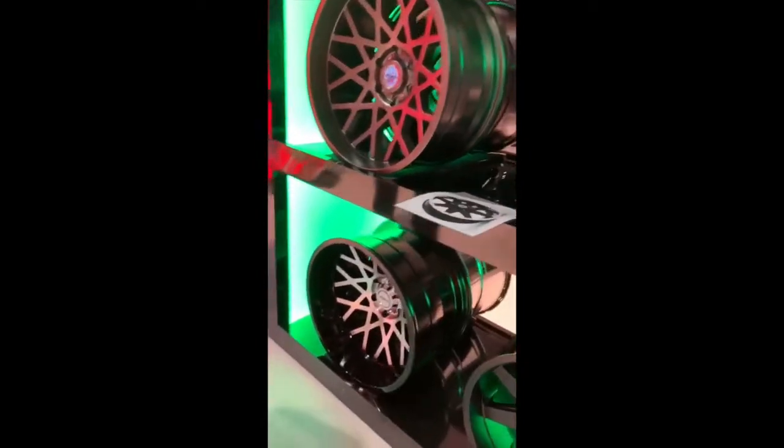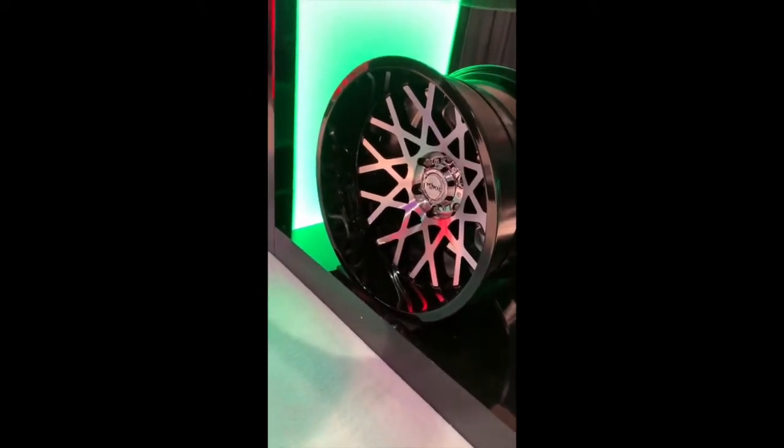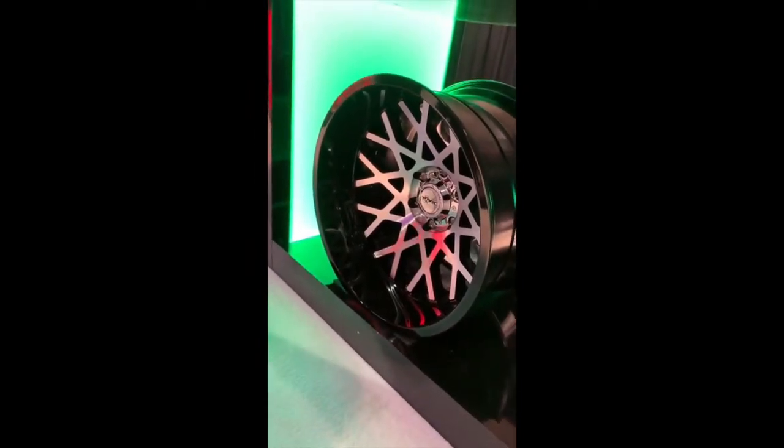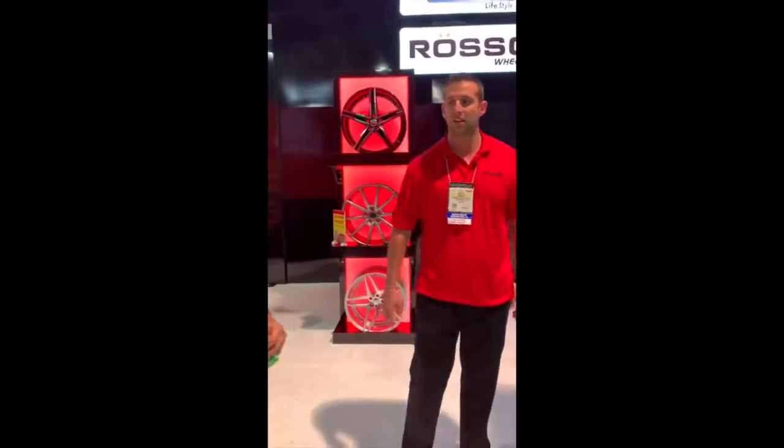Tell me about that wheel down there. It's a Punisher — this is our top seller. The black machine hasn't moved as well as we'd like, but the gray and the all-black, we can't keep it in stock. These are, of course, a single-drill so they can get a prettier lug. You can do these in 6-lug and 5-lug, and also 8-lug. Sure, for a lot of our Jeep people out there.